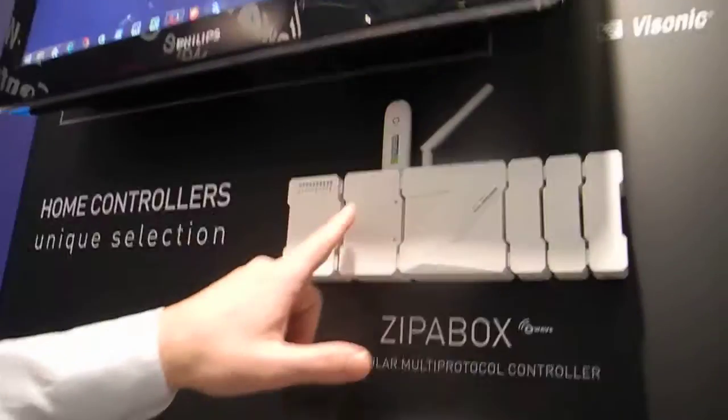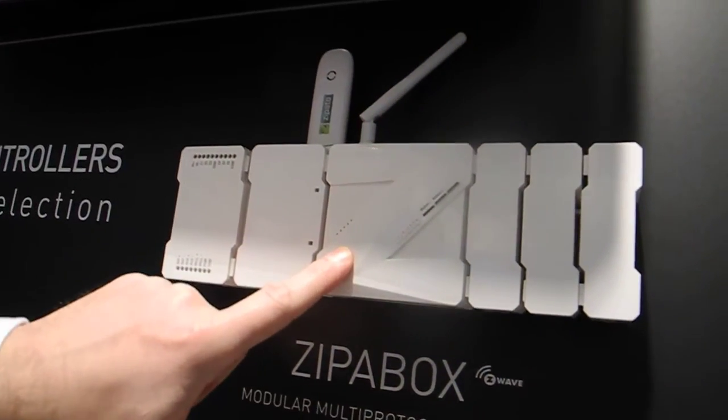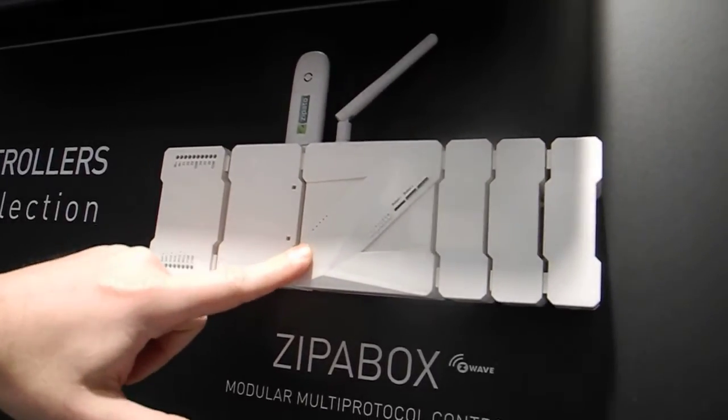My name is Sebastian Popovich. I'm coming from Zipato and I would like to present our Zipato system, which is based on our Zipato modular home controller. This is basically our flagship product, which we have been selling for a year in Europe.